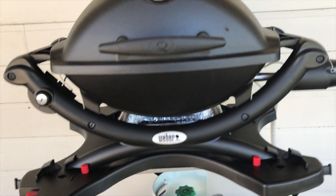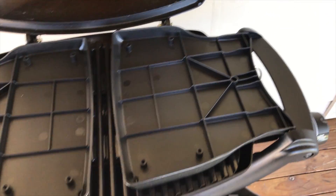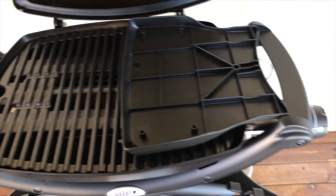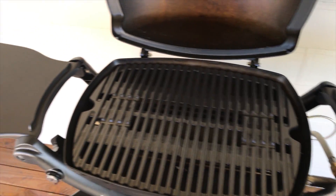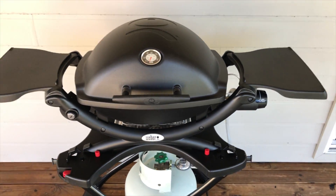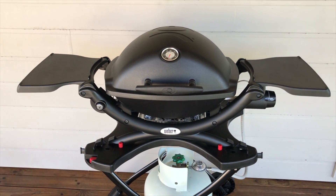I've given this a good clean today just for this video. The main accessory I've put on there is these side tables, which I think are absolutely brilliant. Some people complain that they're not strong enough, but you don't put particular weights on them and they come in quite handy when using the barbecue.